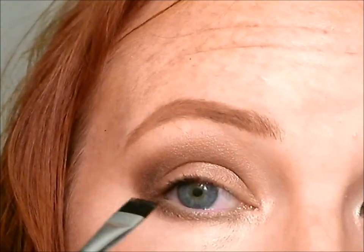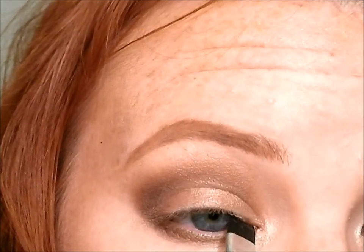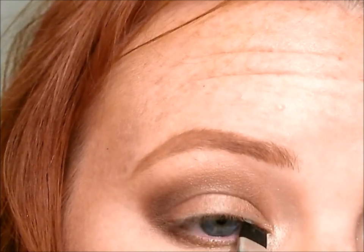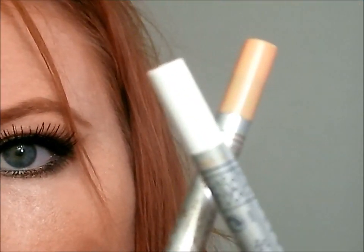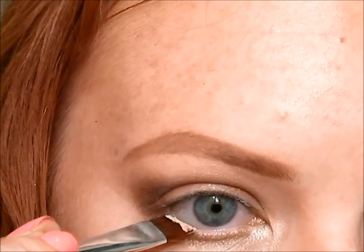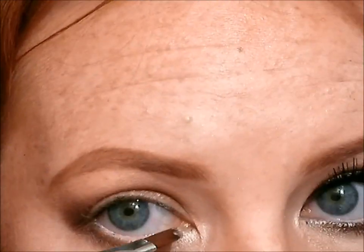Wiggle it along your upper lash line all the way from the inner to the outer. Now I'm going to mix two colors for my lower waterline — a peach color and a white color — mixing the two together and applying that with an angled liner brush all the way to my bottom waterline. This is going to make the eyes look a little bit bigger. Then take the remainder from your upper waterline and just smudge that along the lower lash line.